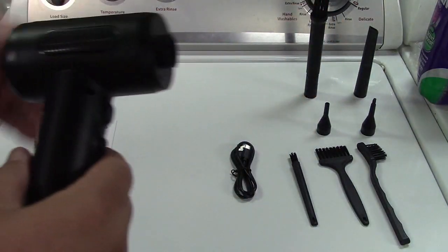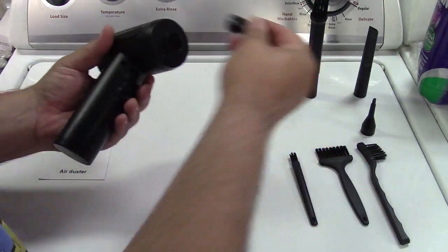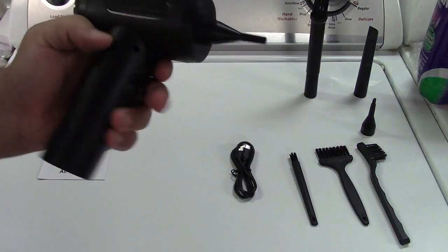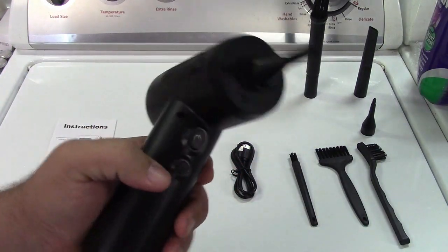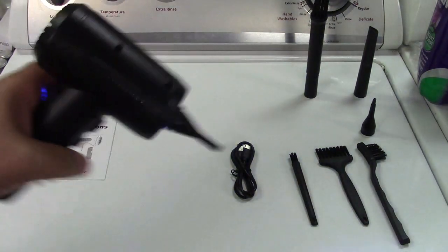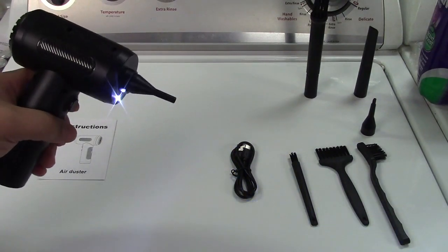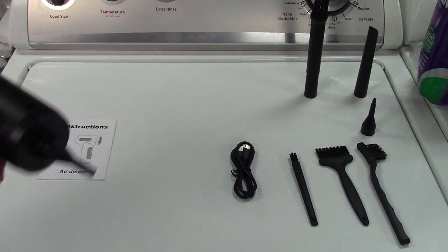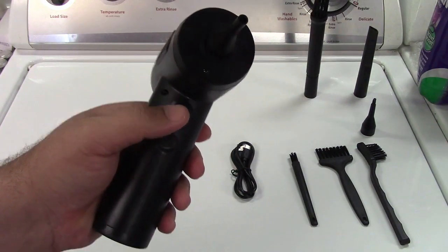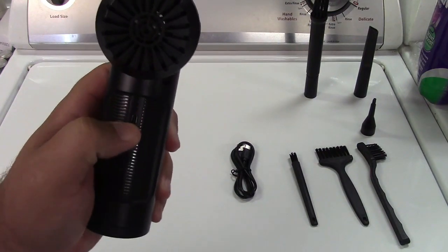Remember, this is an air duster so it blows air out — it doesn't suck it in, it's not a vacuum of any kind. Most times you're probably going to be using the small nozzle, which just plugs in right there. You have two buttons on here. The lower button is the light — hold that for a couple of seconds and the light goes on, helping you see what you're blowing the dust out of. Really convenient for blowing dust out of computers. Over here is the button to turn the unit on, and there's also a convenient battery display in the back.